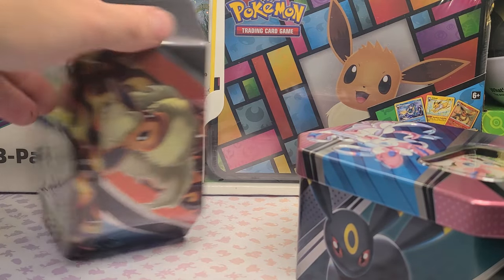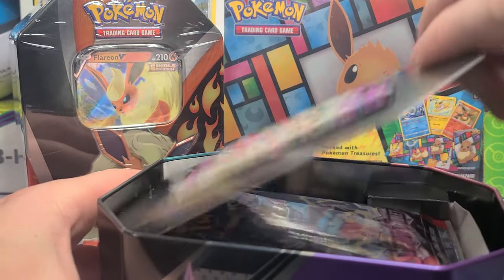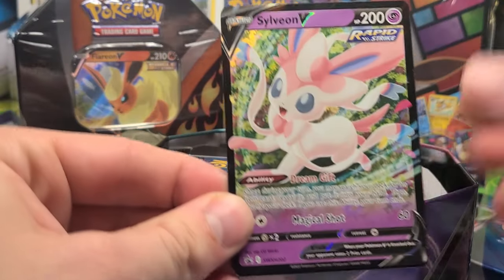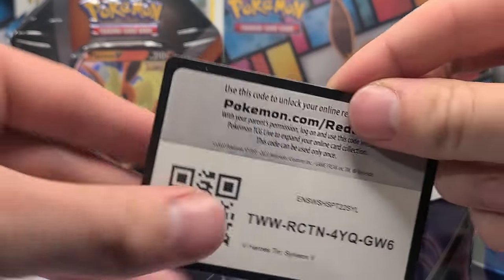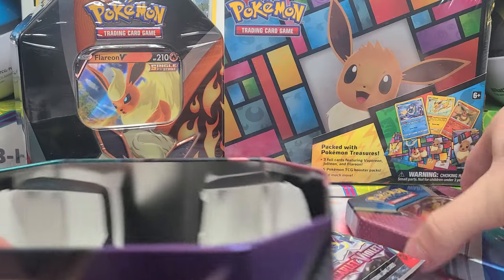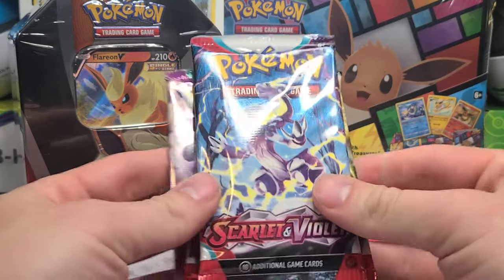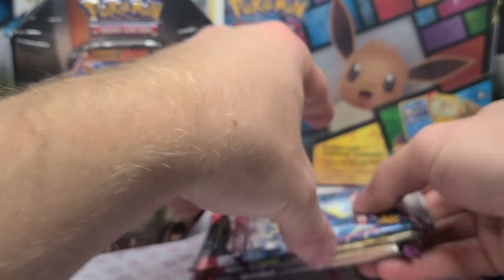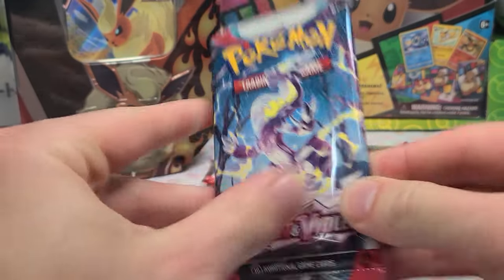Just so everyone is aware: if you buy a sealed tin of these online any time from now until forever, basically expect it to have the worst booster packs. There is essentially no way even for the seller to know unless they know for sure where they bought it originally. Anyway, here we go — we got two packs of Base Set and two of Paldea Evolved. Same artwork. Let's adjust the camera downward and open our first tin.